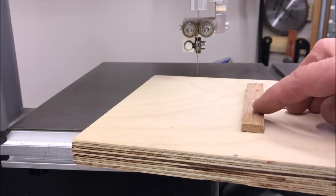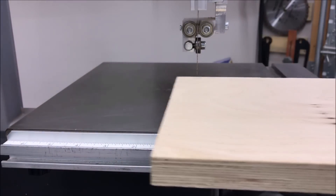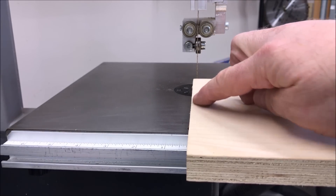I glued my t-track runner to the bottom of the sled, and now I want to go ahead and run it through the blade and zero out one side of the sled.